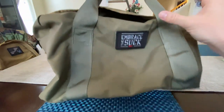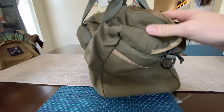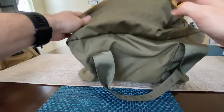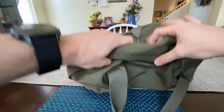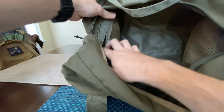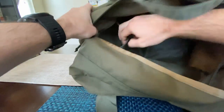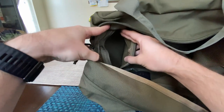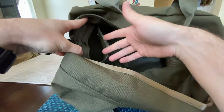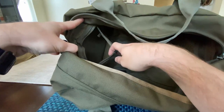You can see the 10 liter Bullet Ruck right over there to kind of get a size comparison. It does have pockets inside which is really nice, because gym bag stuff needs to be separated. Again, this is just called a Kit Bag so you can use it for whatever you want, but they don't make the gym bags anymore.